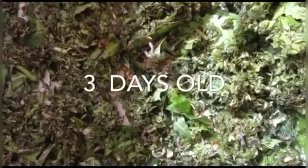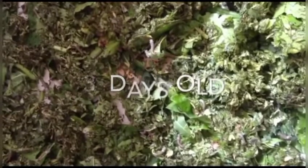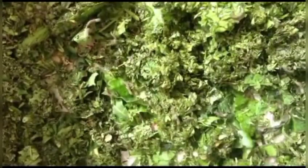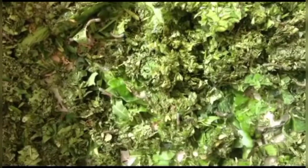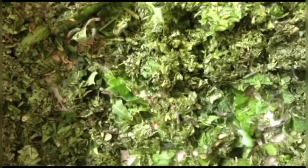Good afternoon everyone. Welcome to Bio Fun with Shruti. Today we'll be discussing the process of sericulture. Here you can see three-day-old nudes. In order to start explaining the sericulture process, I thought of showing you the life cycle of the silk moth first, and then we'll go into the process of sericulture.